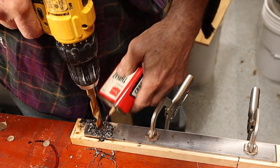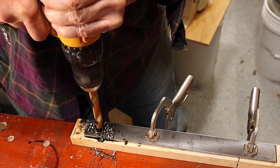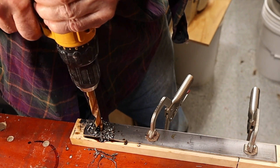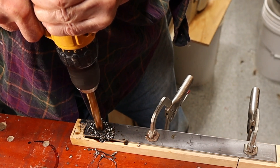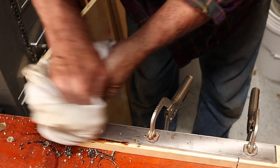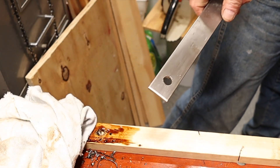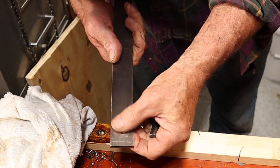Trying to control the speed. Now we're near the end - it wants to grab, so I'm going to get my RPMs up and go in slow. There we go - we have a very nice hole right there. I have a bit that will chamfer that to clean it up. Hand drilling.